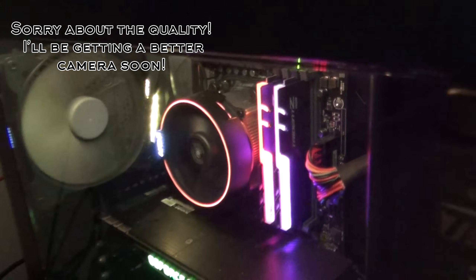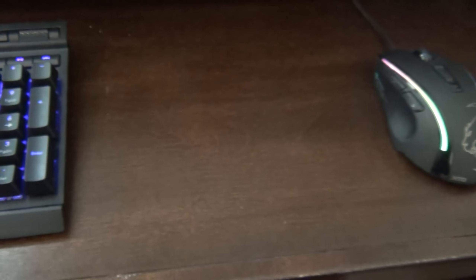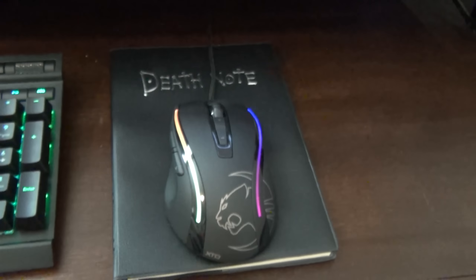When it comes to building computers, there are some choices that could be hard to make. What CPU should I get? What case? Which keyboard is the best for me? But one you may not expect is what mousepad. Mousepads are kind of easy — just grab a book, throw it on your desk, and you're done. But what about people like me, who are in love with RGB LEDs?